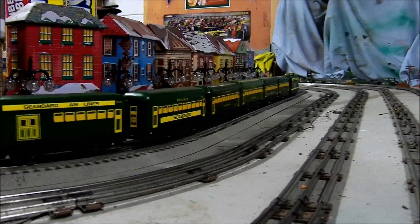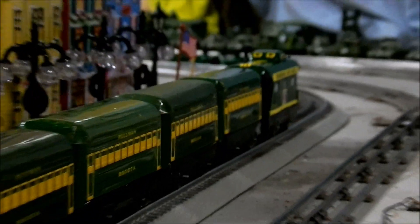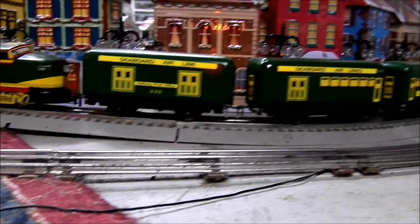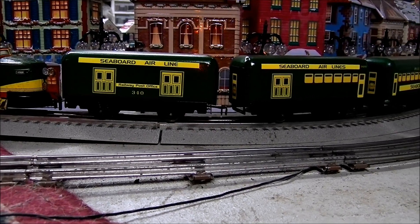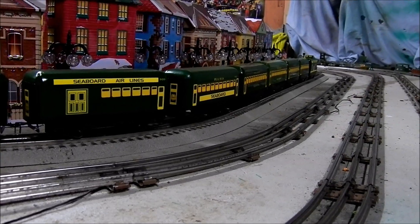I also added a caboose — it's a custom painted Mark's caboose and it's got a lighted interior. The green color I found at the Dewitt Center: a hunter green that's somewhat gloss, and it's pretty close to the Mark's original cars.